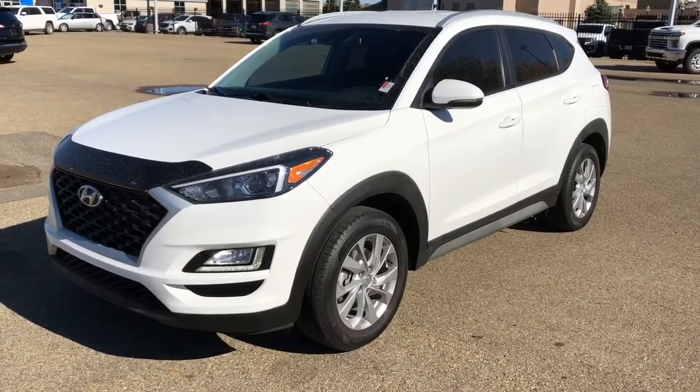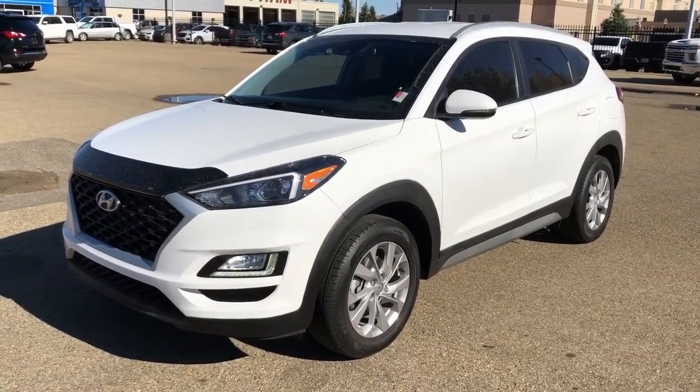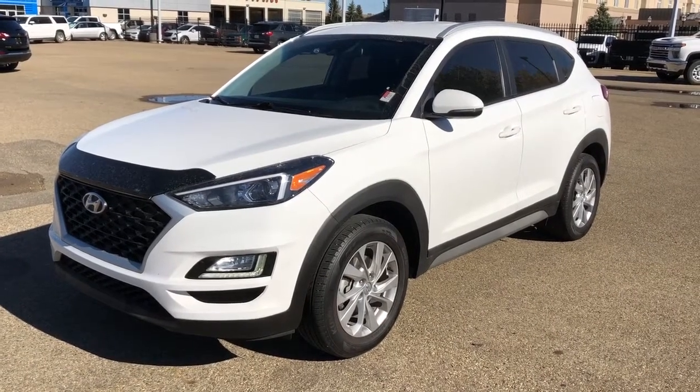Welcome to Westgate Chevrolet. Today we're taking a quick look at some of the interior and exterior features on our 2019 Hyundai Tucson.